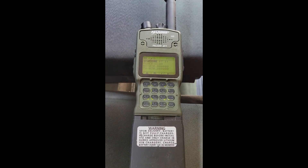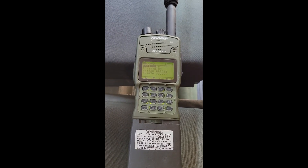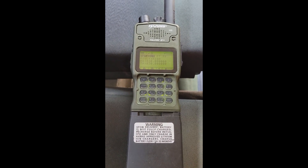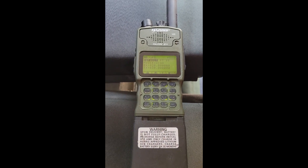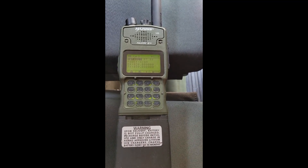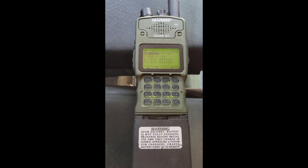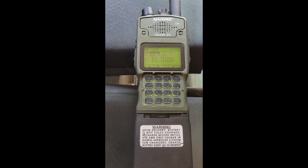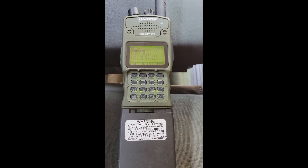This is a Harris RF-7850. It is a 30 MHz to 512 MHz radio. It is the next evolution of the PRC-152. This is not a military version — this is a civilian version. You can buy these directly from Harris, and I even got a quote from them: it was a little over ten thousand dollars, and then you have to add software, cables, or whatever else you need.